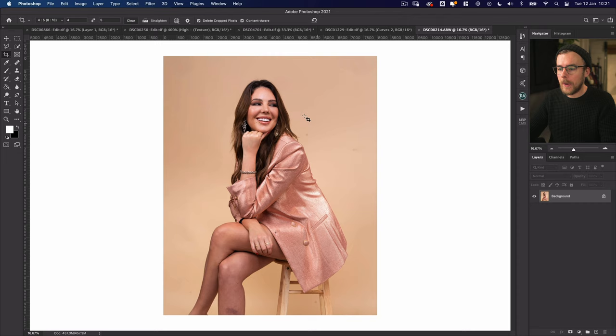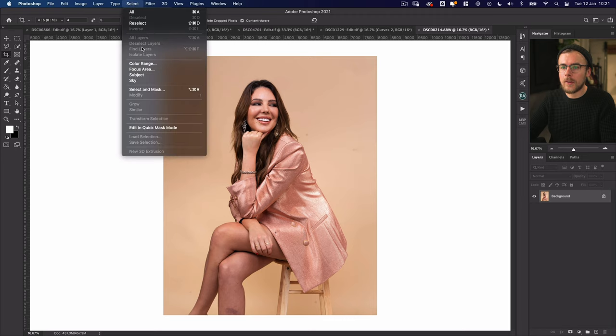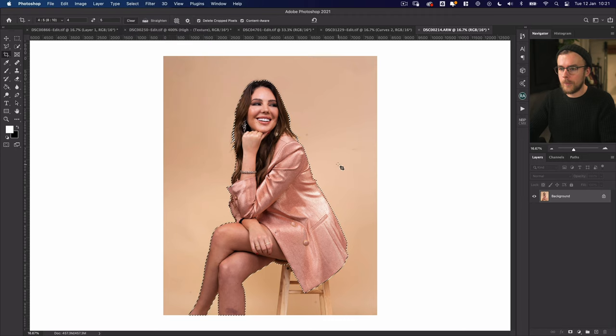The first thing I want to do is a bit of background cleanup. Whenever you're working on one of these coloramas you sometimes get creases in the paper, little marks from previous shoots, or anything that's on there if it's not a fresh roll. So I'm going to make sure I'm on my background layer, hit Select Subject. I also want to include the chair in this, so I'm just going to select the brush tool and add the bits I need into it.